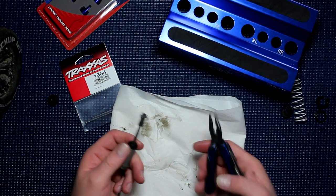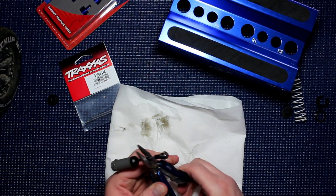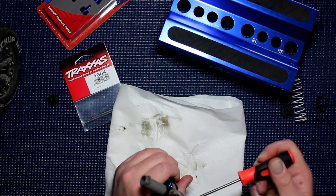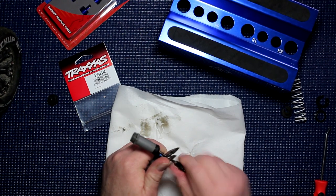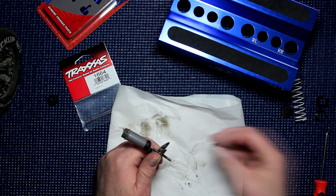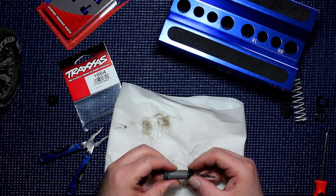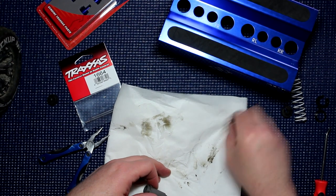One of the first things we're going to do is hold the shock at the bottom to unscrew this part here. It doesn't matter if you scratch this as long as you hold it to prevent it from turning. Start unscrewing it out and put that aside. Now we're going to unscrew the bottom of the shock to remove this part here.